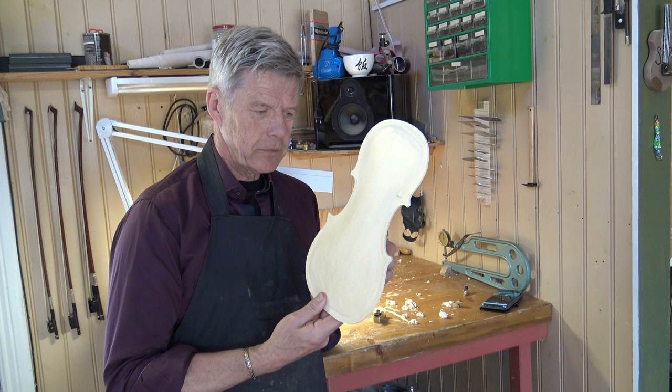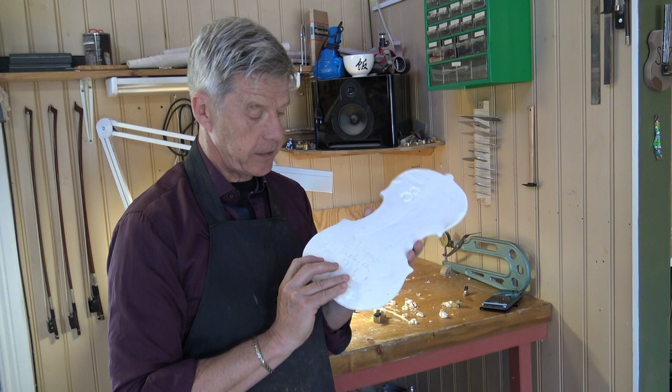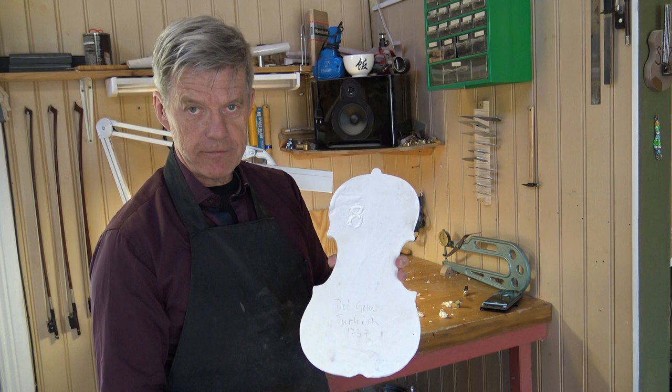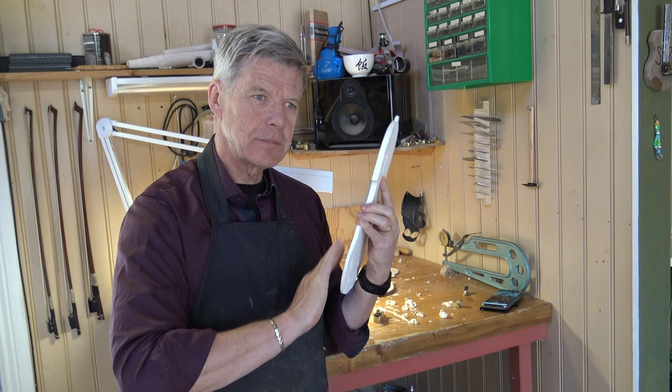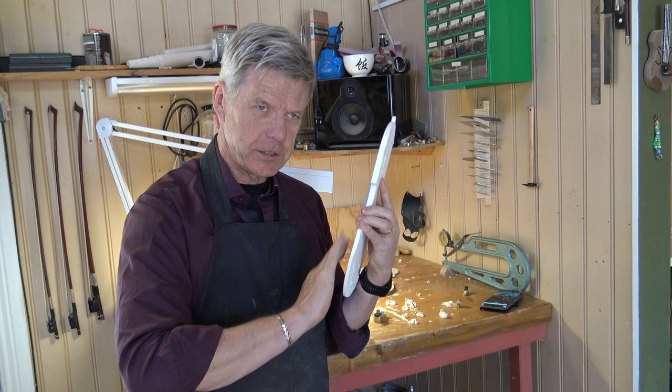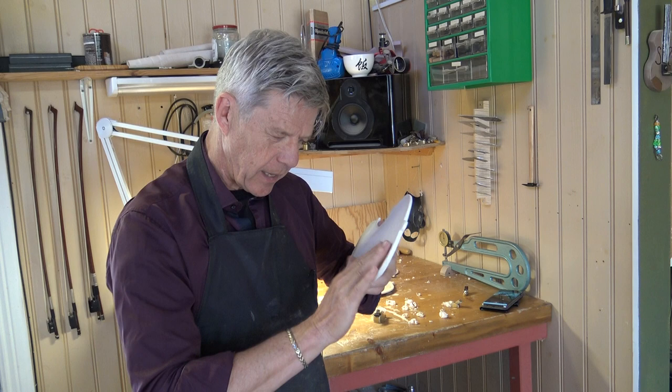Before going on with this plate, I want to show you something. This is a plaster cast of a very nice Del Gesù — it's a Del Gesù Turkish, 1737. And we can do the same here. It's not so loud, but still you can figure there is a pitch on this one. And we move — it's about the same. We can also tap.